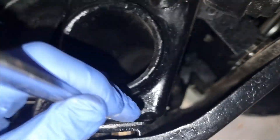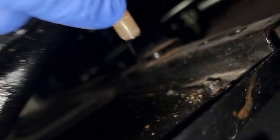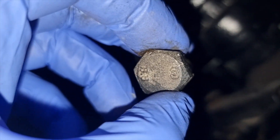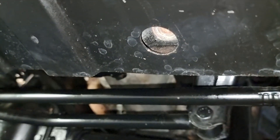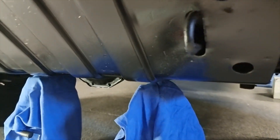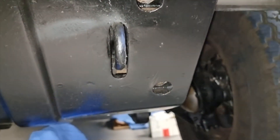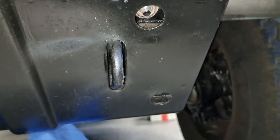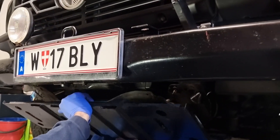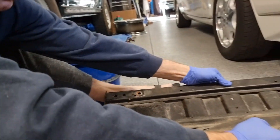The bottom two bolts are quite easy to access; it's the upper one which is a bit of a nuisance with a bumper on. The bolt comes out — it's a solid piece of metal. Although the recovery hook stops it falling off, I'll put some jack stands at the back to take some of the weight. The upper two are a bit annoying because you've got to get your spanner in there depending on your bumper or headlight situation, but after those are off, off it comes — probably about three or four kilos.